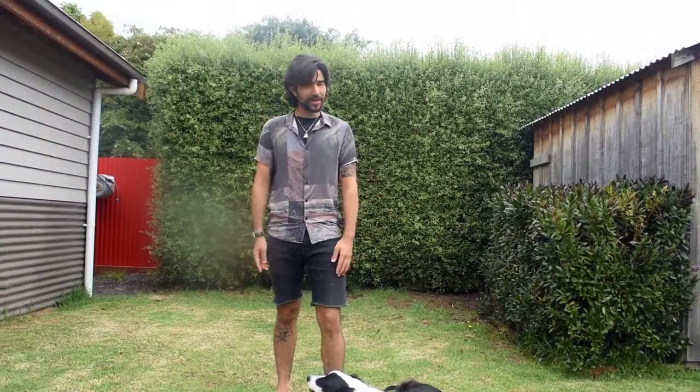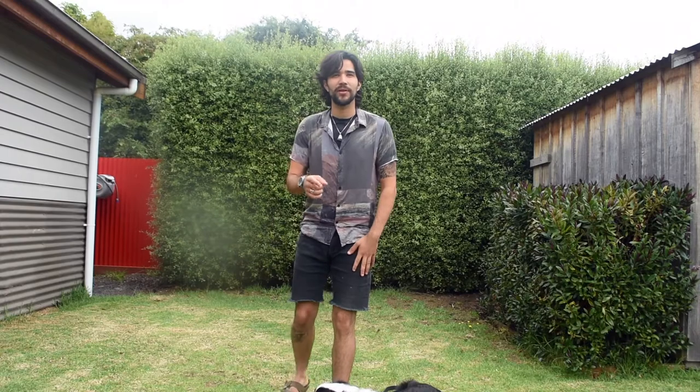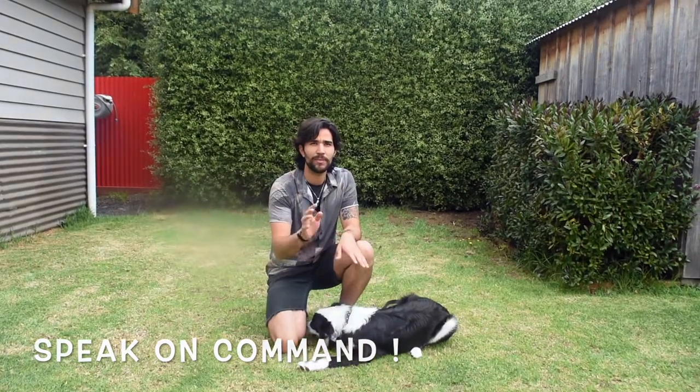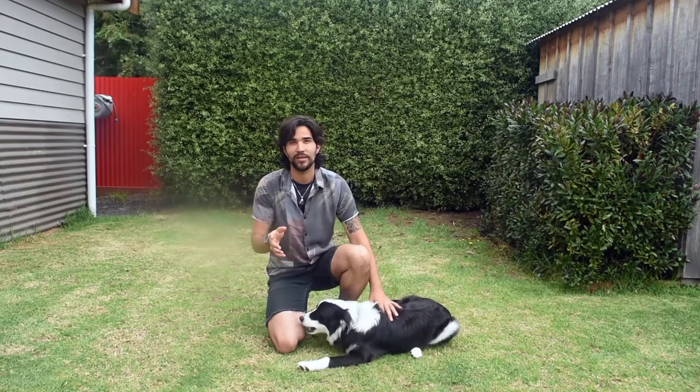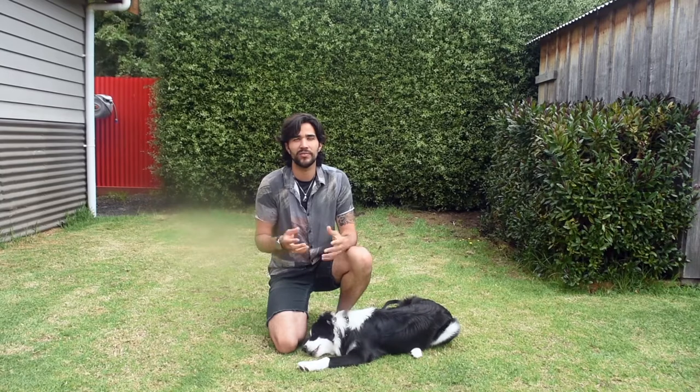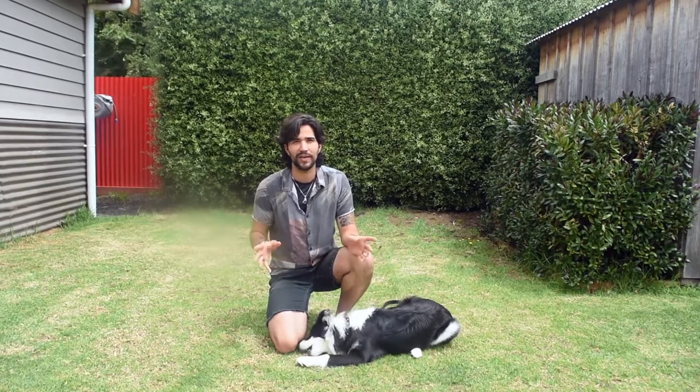Hello everyone, welcome to another session with me and Bowie. Today I want to show you a really nice trick that you could teach your dog pretty easily, and that's how to speak on command. When I say teach your dog how to speak, I don't mean we need to teach them how to bark — I mean we just need to teach them how to bark on command. That's something dogs really like to do; it's their only voice, so I think it's really great if we can give them the opportunity to do something they enjoy.